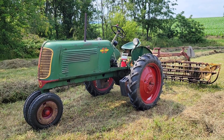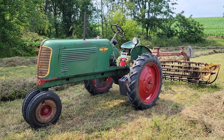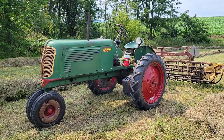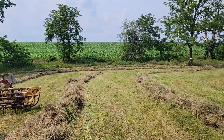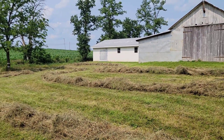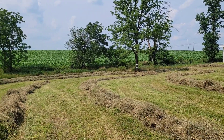We're finishing up raking hay today with the 60, and I just thought I'd do a walk-around of the tractor. This is the kind of hay fields we're working with — they are small and curvy, a patch here and a patch there, around curves and trees.